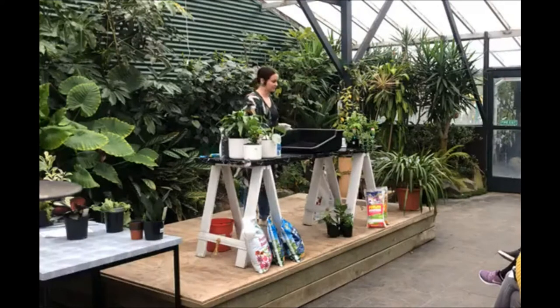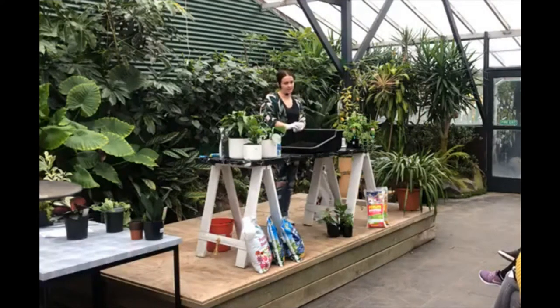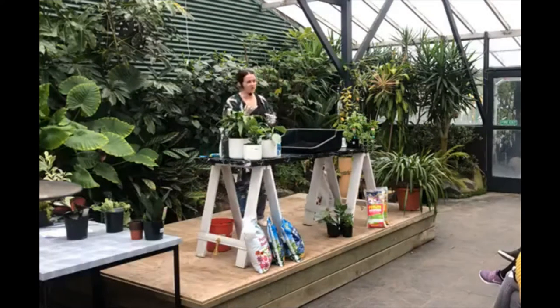Shall we get cracking? So this is a beginner's class for houseplants. We're going to go over repotting — that's one of our most common questions — watering, what sort of light different things like, and keeping your plant healthy and the pests away.